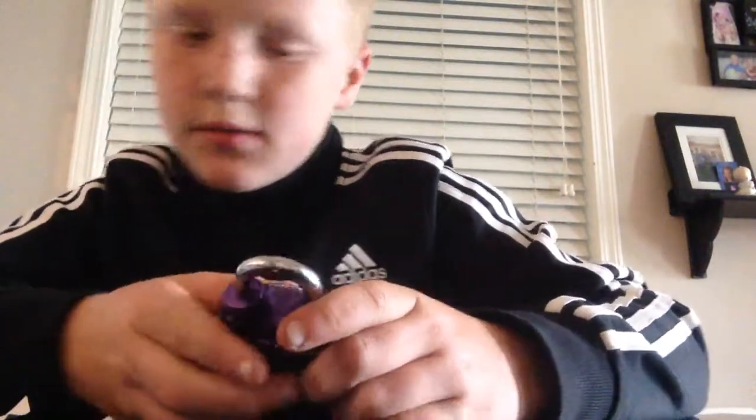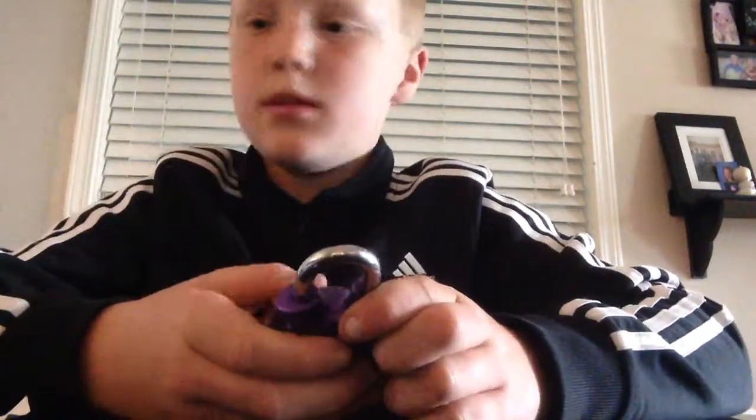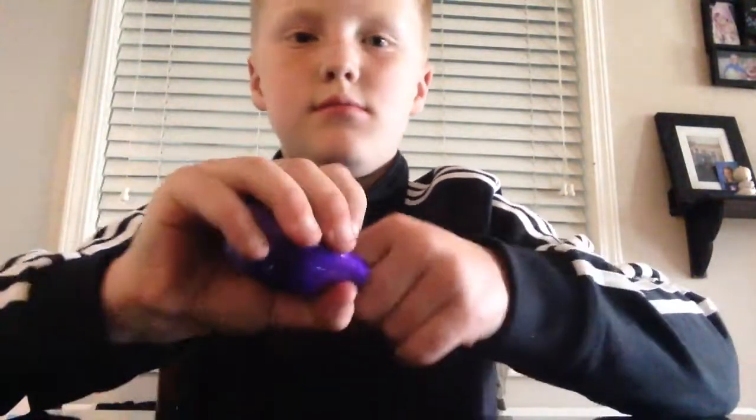I'm just going to unlock — I'm just going to, reading this. Up, down, down, side. Up, down, down, side. Up, down, down, down, down. Up, down, down, down. Seven, seven, seven. Okay. Well, that's it. And wait, I have a couple things for you guys.